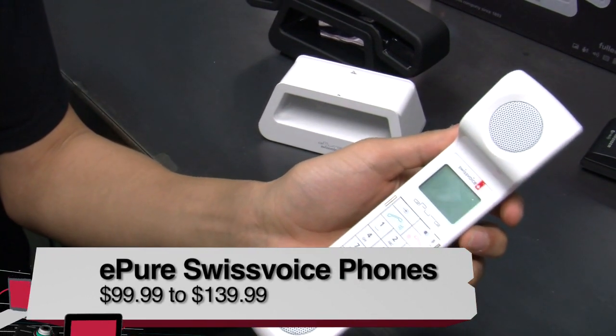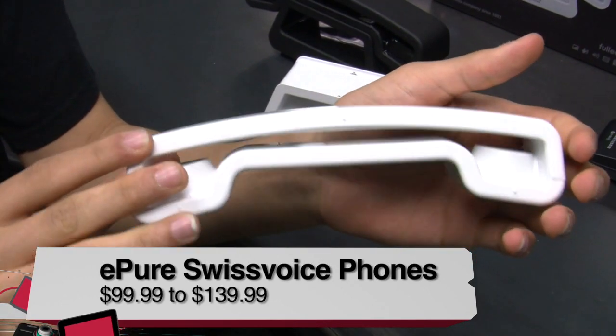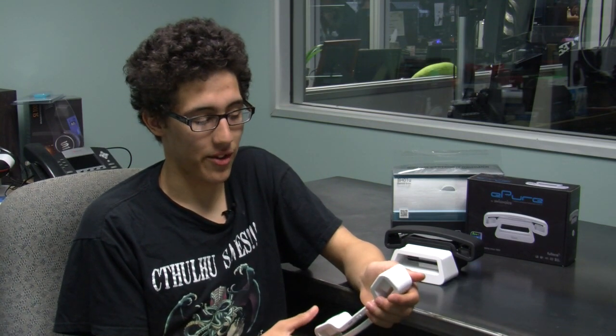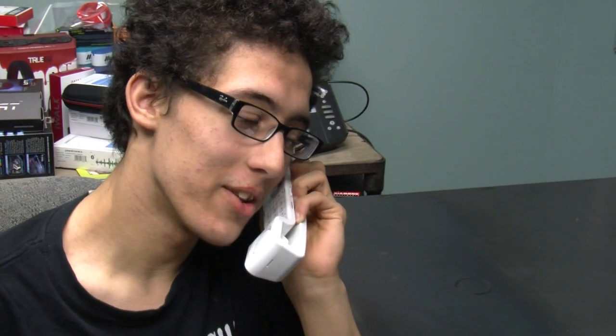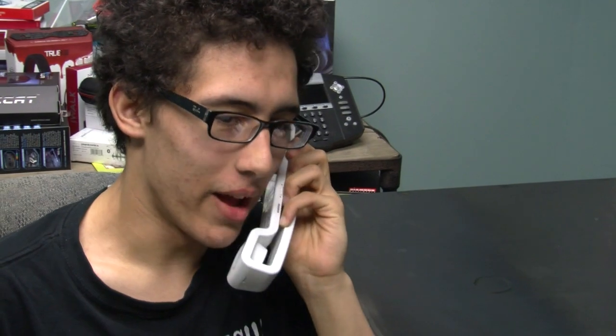For me, the experience was awesome. The sound quality of this phone is tremendous. I could hear even the most crappy cell phone user's voice so well. And even the crappy cell phone user could hear my voice so well. I called my friend, and he could hear me so well, and I could hear him even clearly. Like, I thought I was in the same room with him. It was awesome.